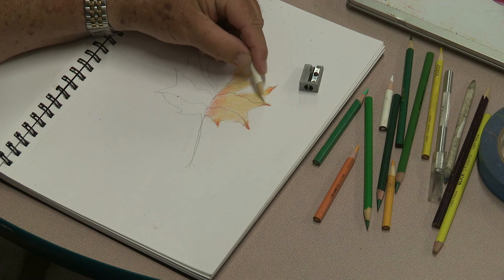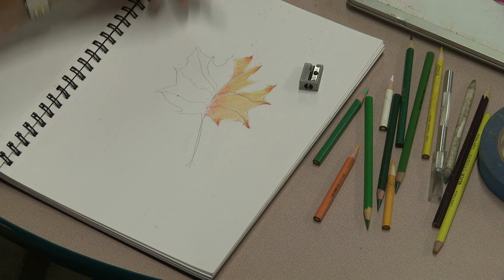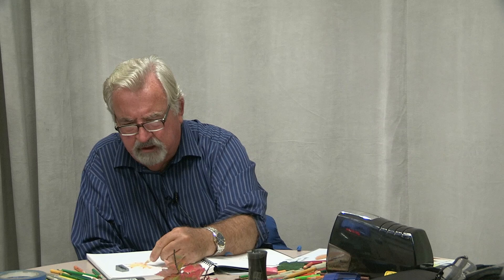Remember, if you have any questions you can just email me and I'll get back to you. We'll have the schedule posted shortly. Remember, you can use any color — you don't have to use red. You can use green, orange, or yellow. These are the classic colors for foliage, for maple leaves — that's why I'm using them.